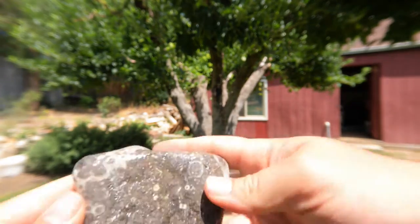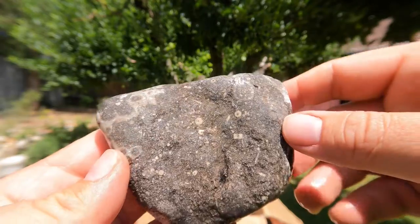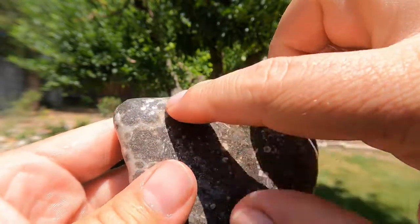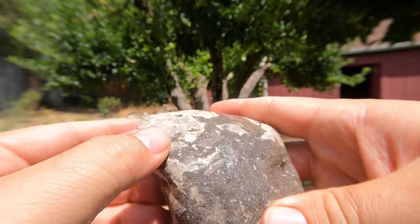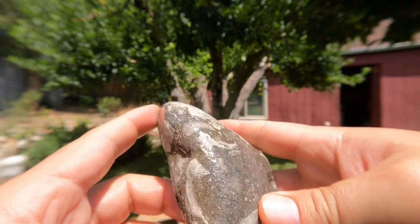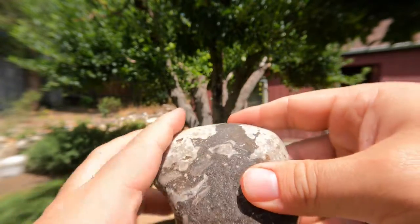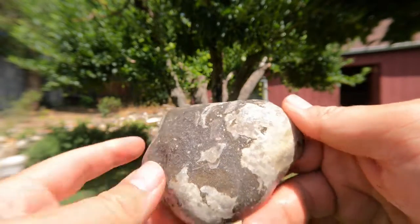Hello, fossils! This rock's got some nice fossils on it. You can see some nice crinoid stems in there, some broken shells kind of all over it. Looks like we've got some corals going through here as well. That looks like a coral, and that looks like a broken shell right there. So you've got some clam and oyster shells, corals, and crinoid stems. This would probably look very nice cut and polished.